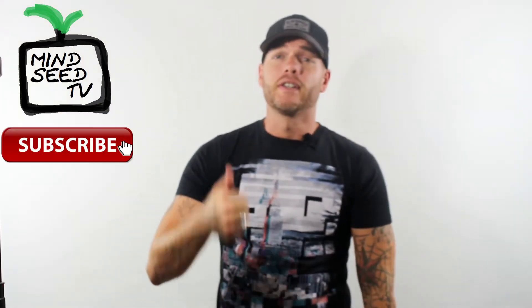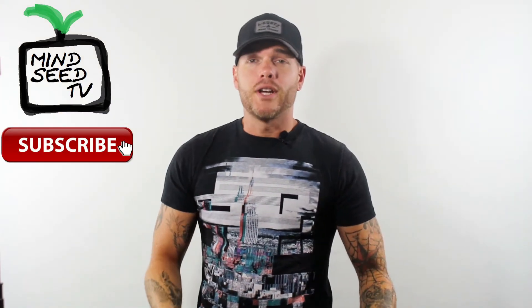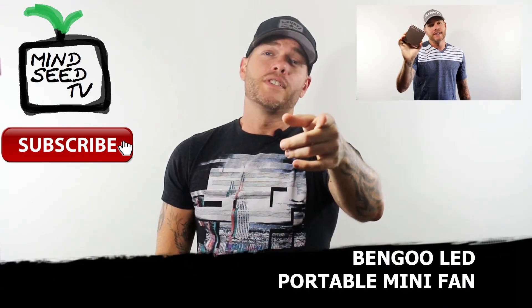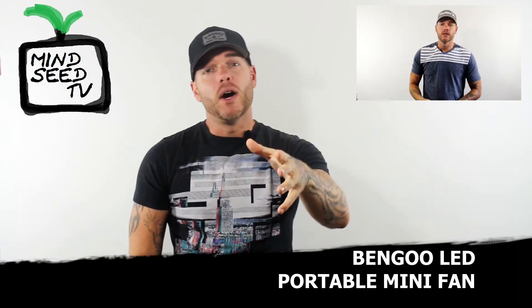If this video helped you at all today, please hit the like button down below. Subscribe to my channel so I can bring you more videos like this in the future. And if you thought this video was cool, wait until you see what I have next time — I got a really cool item to review. I'll leave a link down below in the description if you guys want to pick this up for yourself. It's only like $12 to $16 on Amazon right now — really cool, I think it's worth it.